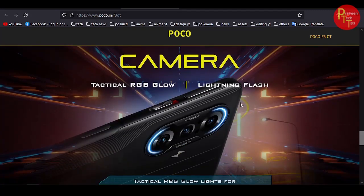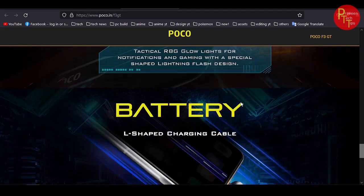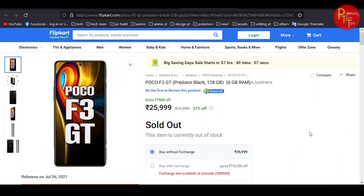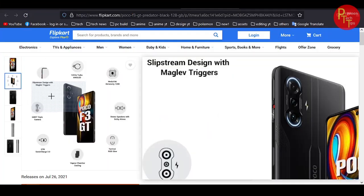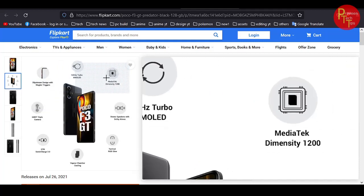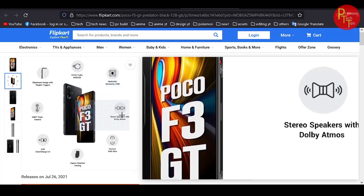There is also RGB lighting on the cameras. The main issue is the L-shape charging. We don't need to use the flip card. The main highlight is the AMOLED display.